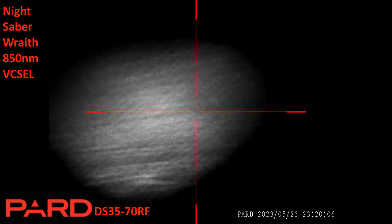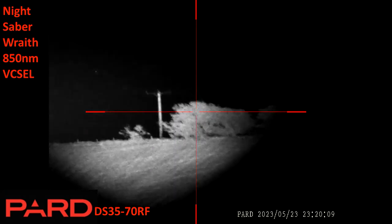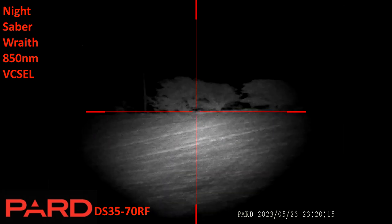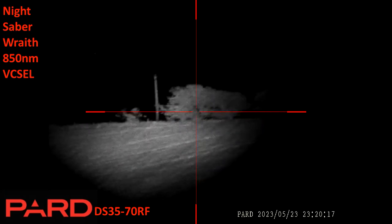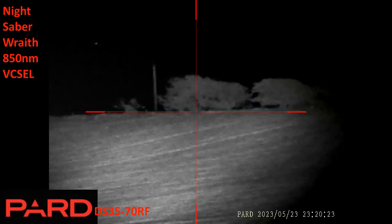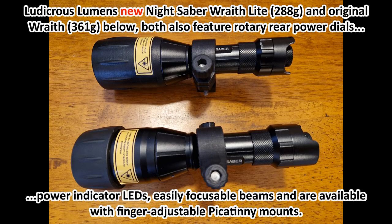I pan across and upwards to the right to the ridge line and the 500 meter tree. Sorry there's no live commentary on this one — I must have had the audio deactivated on the DS3570RF. Here I've got the Wraith beam fully widened out and I'm just tweaking the alignment slightly to coincide with the scope. Here's the Night Saber Wraith and the Night Saber Wraith Light from Andy at Ludicrous Lumens — thanks again for your help Andy. The clamps are his very clever lightweight but very strong 3D printed semi-flexible brackets.